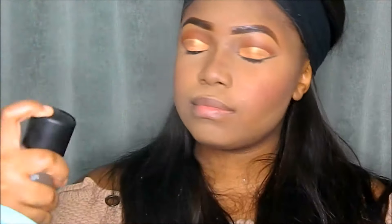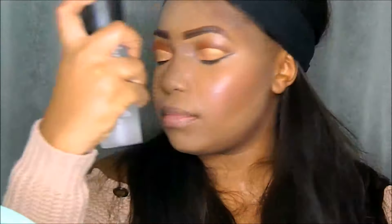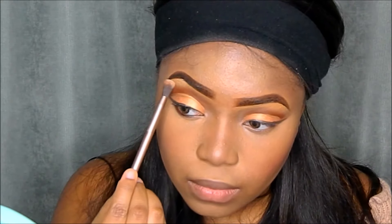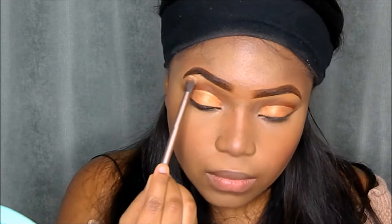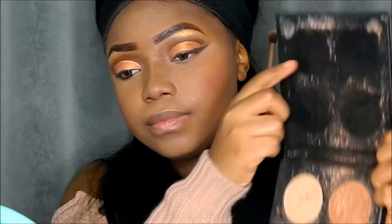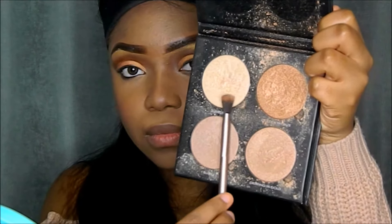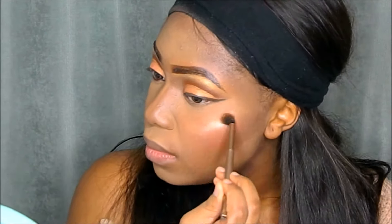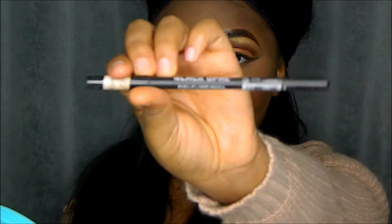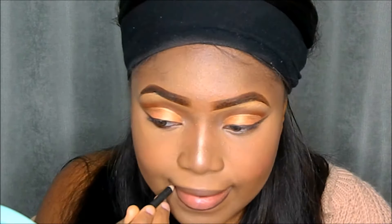Next I'll be setting my face with the MAC Studio Fix Plus, soaking my face in that setting spray — that's just what I do. Then using my palette as a fan to dry it out. I'll be highlighting the highest peak of my brows using the shade Aziza from the Saharan 2 Palette. Then going in with my Zika Cosmetics Glow Kit, mixing in the shades Golden Bronze and Sunburst and applying that on the highest points of my cheeks and the bridge of my nose.